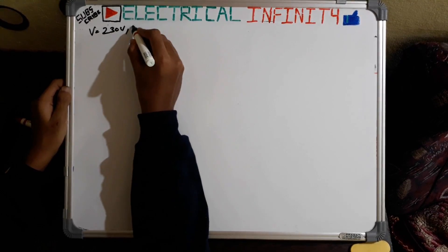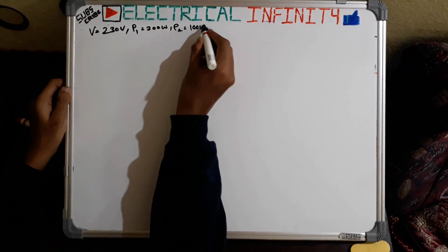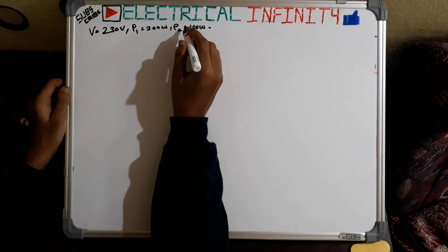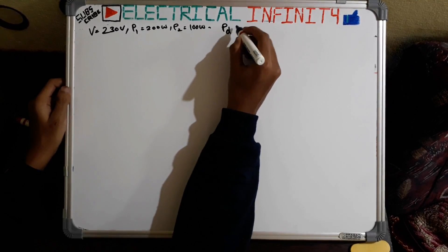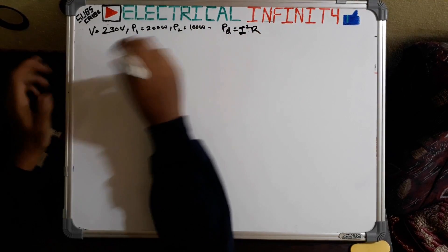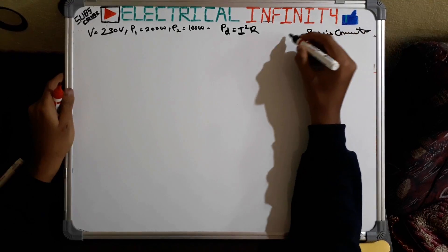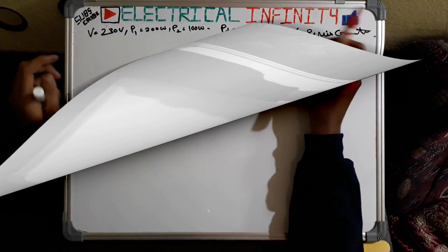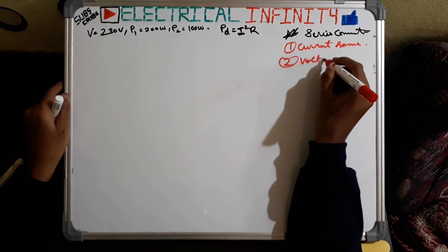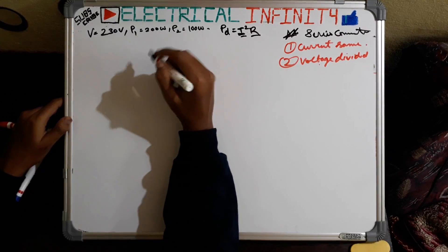The rated voltage of both bulbs is 230 volts. The power of the first bulb is 200 watts and the power of the second bulb is 100 watts. The brightness of both bulbs when connected in series depends on power dissipation — the bulb with more power dissipation will glow more brightly. The relation is: PD = I²R. So we need to find the resistance and current of both bulbs. Note that in a series connection, current remains the same in both bulbs and voltage is divided.